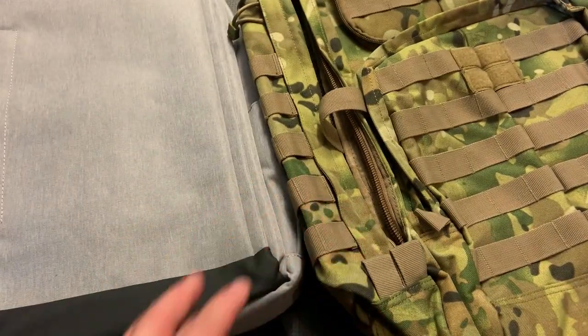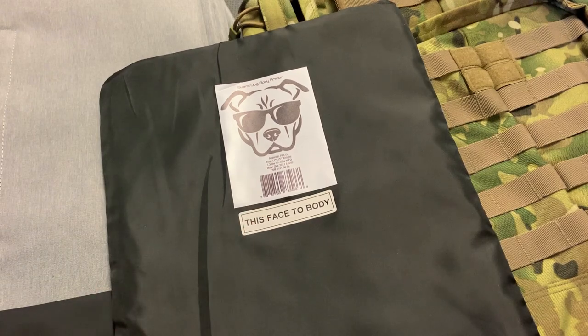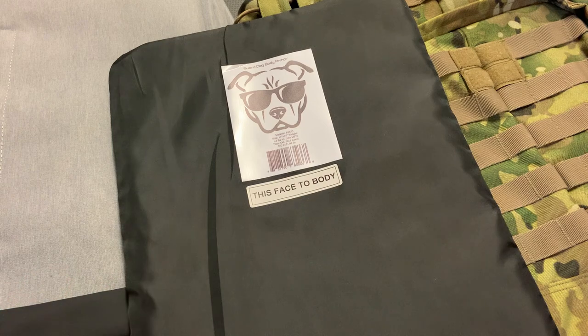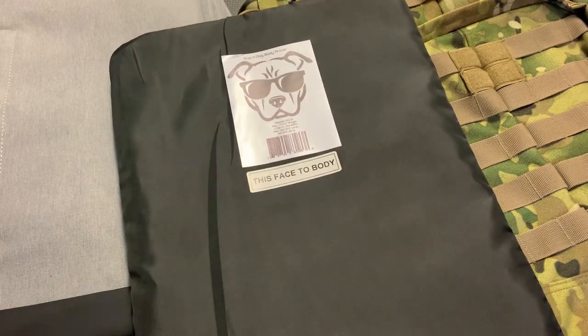That's pretty much these backpacks in a nutshell. What we're going to do now is actually test out this plate down at the range — it's affordable, but we're going to shoot it a ton and see what it does. We may even cut it open to see how it held its form. After that, we'll see what goes through and what doesn't. I'm going to hit it pretty hard. Let's head down to the range and then come back and talk about it.